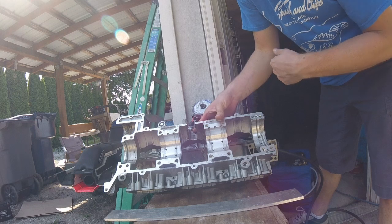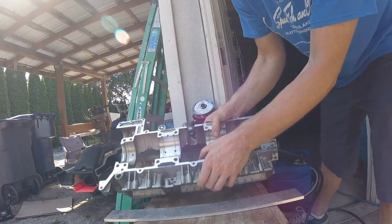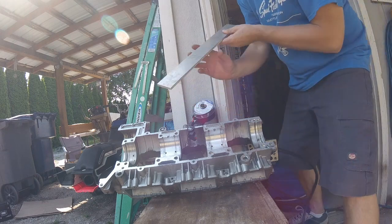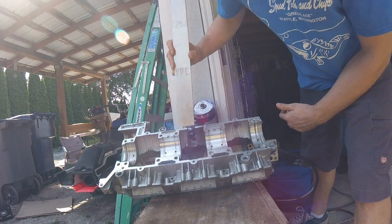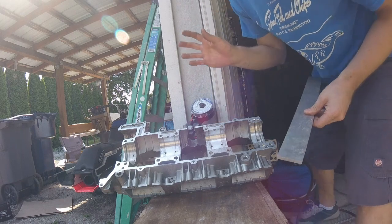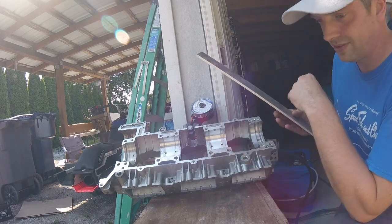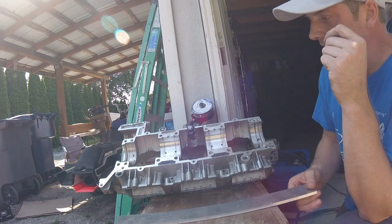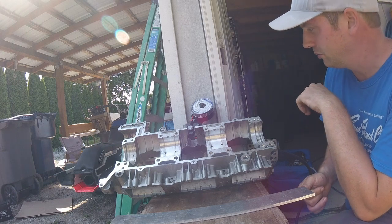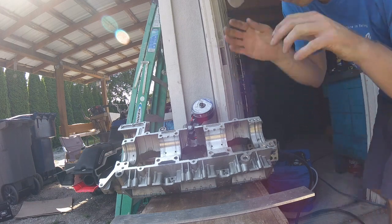I've already welded the other half — I did that on a different day but I recorded it so I can show you. This piece is gonna be more tricky, but I've got some flat aluminum stock and I've got to cut out a piece to go there. I've got the spool gun and I'm not a professional welder by any means, but my welds won't be visible because this is buried deep inside the personal watercraft — the Wave Runner.